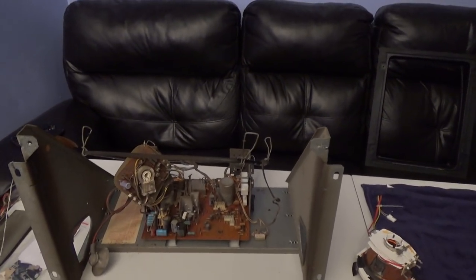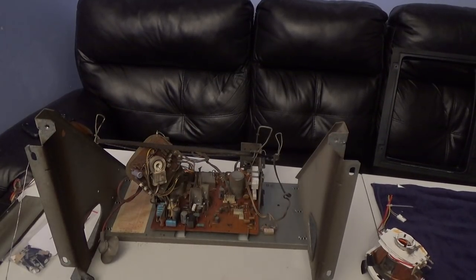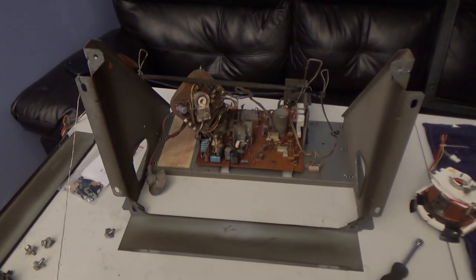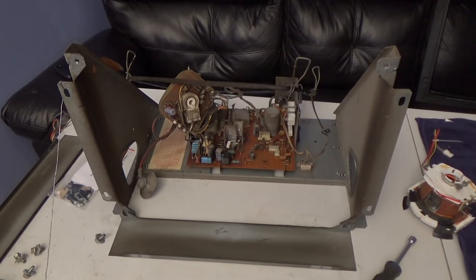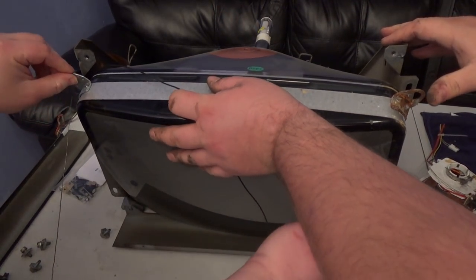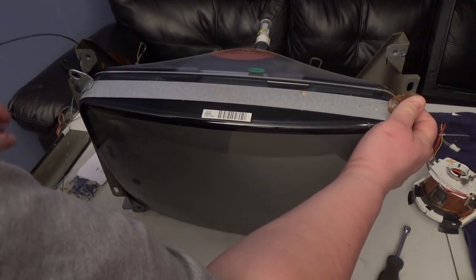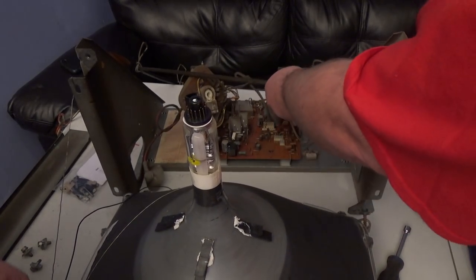It doesn't always matter, but I like to try to put the anode button in the same exact location. You can actually put the tube upside down in your chassis and it wouldn't really matter, but sometimes it does matter because of where the wires reach. Let me lay it face down gently and get the degauss coil off.